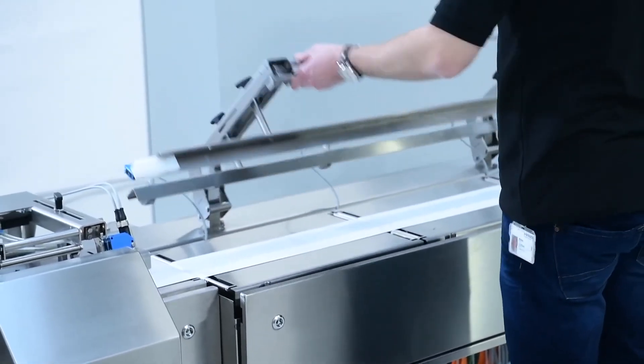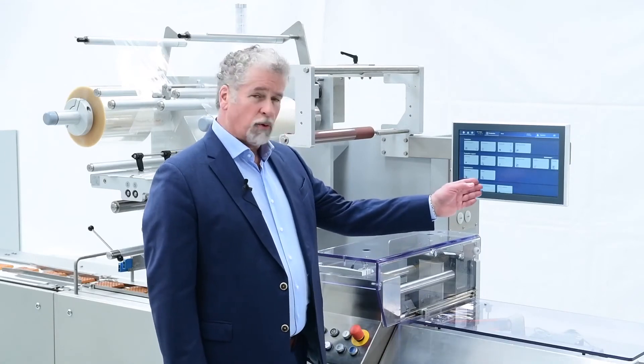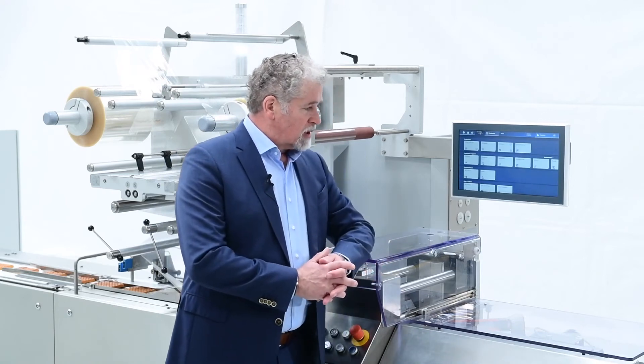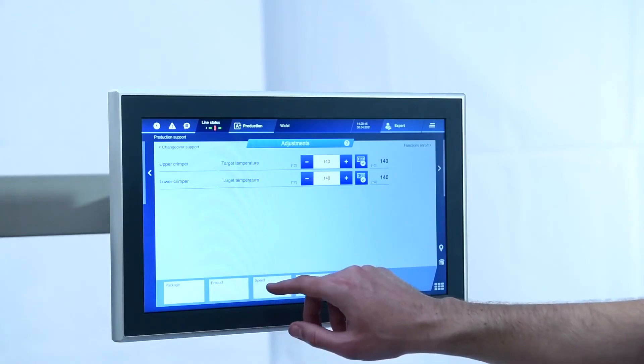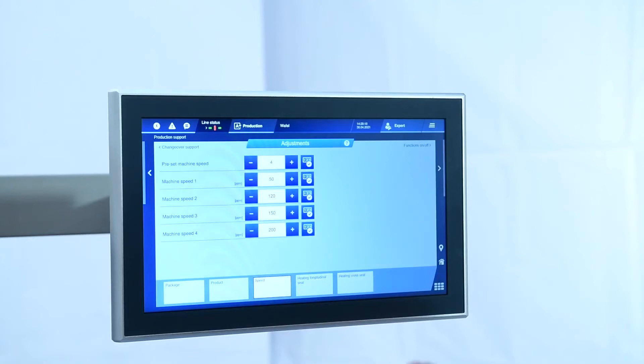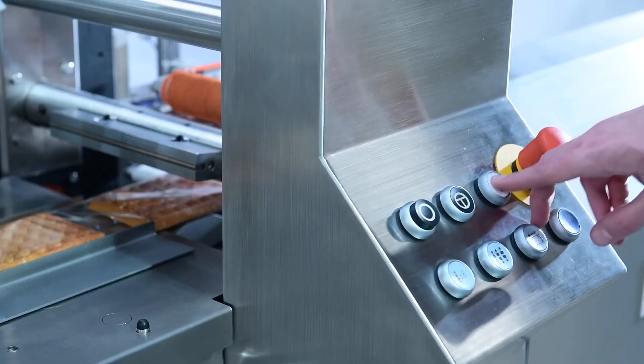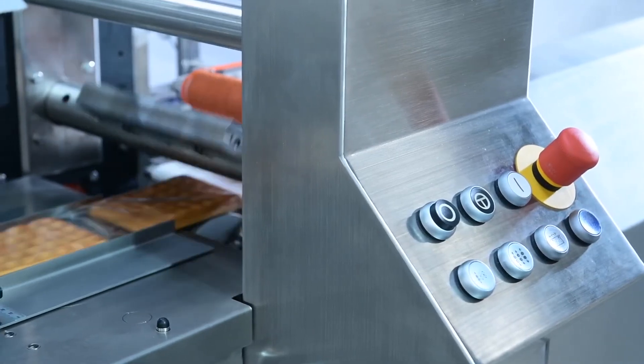The machine is equipped with our latest control platform including the HMI 4.0. This provides the customer with full connectivity and insight into their production data. Besides that, it gives the operator start-up instructions and changeover guidance.